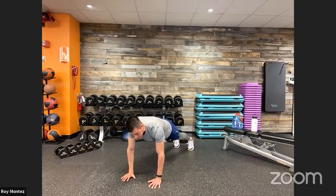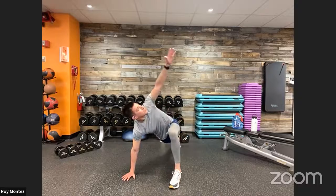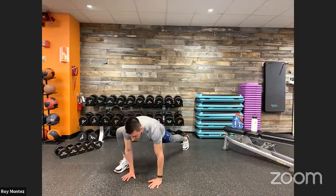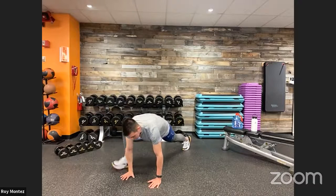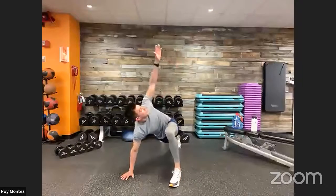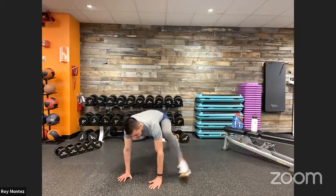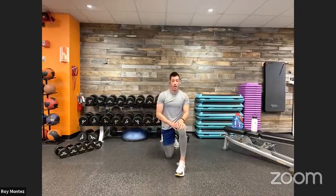Bring it back down, right leg returns to high plank, then the left leg comes all the way up next to your left hand. Left hand comes off the ground and rotates up, hips square to the floor, gaze at your fingertips. Come back down into a high plank. Repeat with the right leg — each time you should see that leg come closer and closer to your hands. Nice rotation in the thoracic spine. Repeat for three reps per side — a lot of hip mobility work happening here.